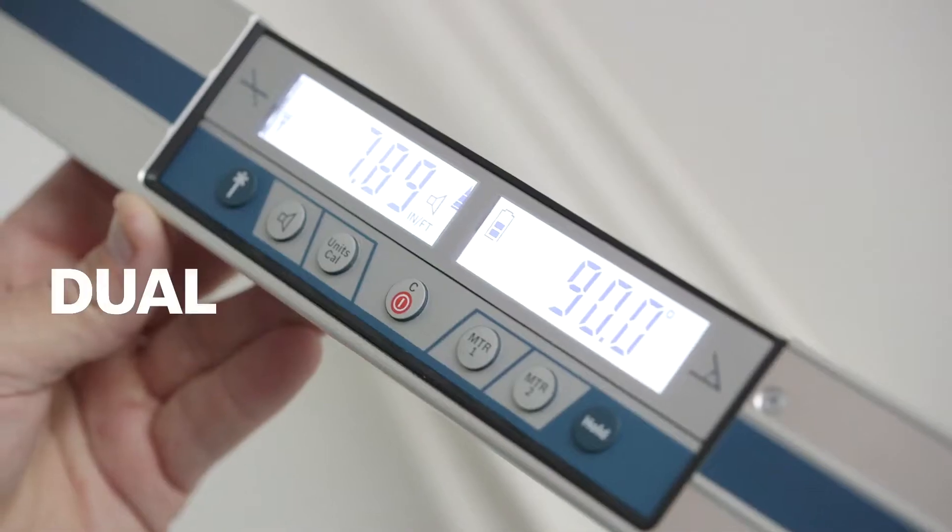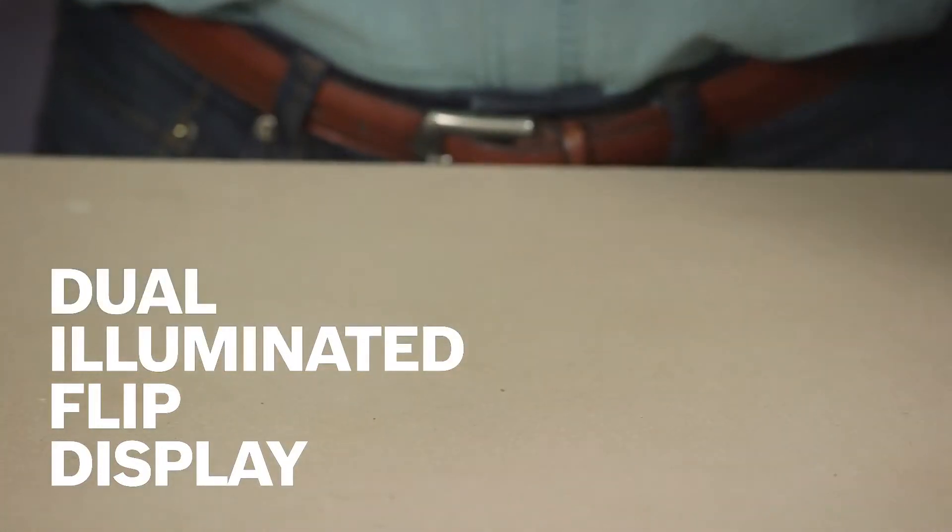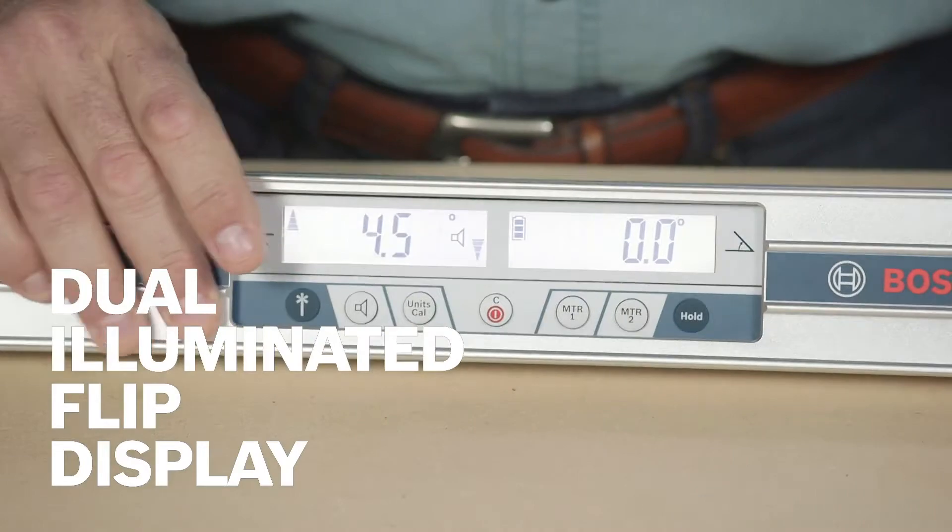Dual illuminated displays feature separate readouts for the inclinometer and miter functions, and it automatically rotates for better readability.